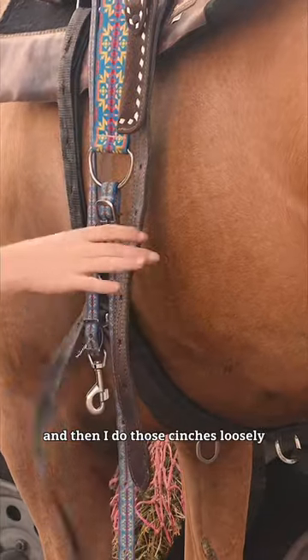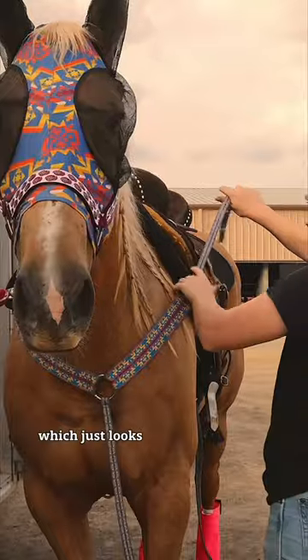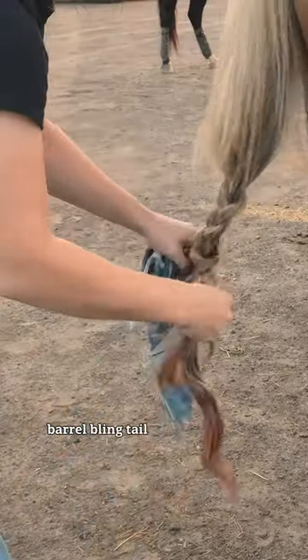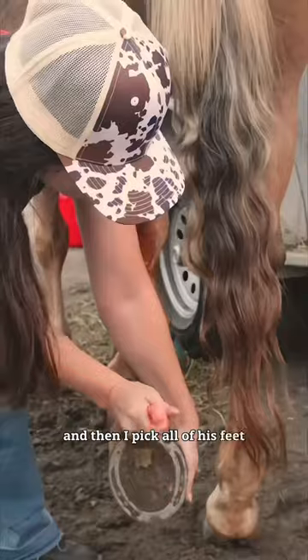I do the cinches loosely, and then it's time to do this breast collar, which just looks so stunning on him — it's so pretty. Then I get his tail out of this super cute barrel bling tail bag to show how gorgeous it is.